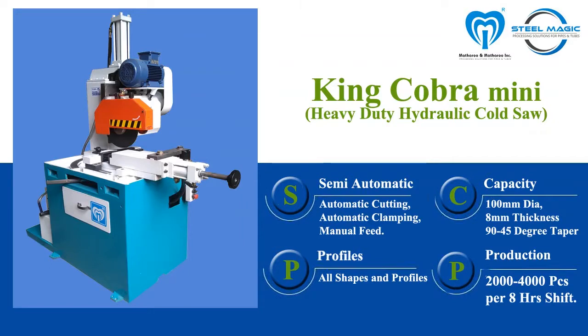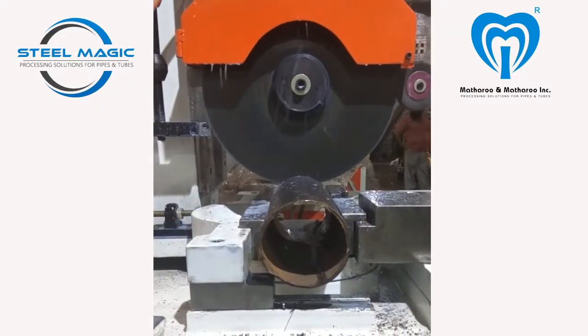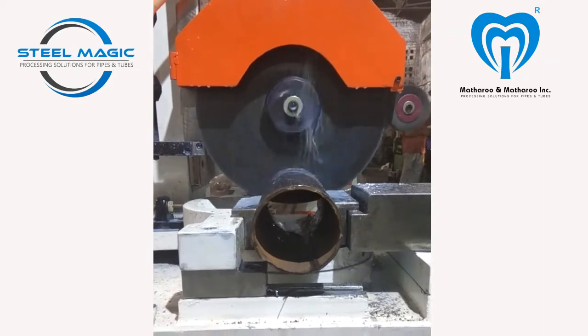The King Cobra Model 1000 HSA Mini is a heavy-duty hydraulic cold saw — a finely designed machine offering solutions for cutting higher thickness of pipes, tubes, and sections in straight as well as angle cuts. The heavy-duty backlash-free gearbox moves on alloy steel hardened and ground wide-faced slide. The cutting head as well as the tube clamping is driven by hydraulic cylinder.